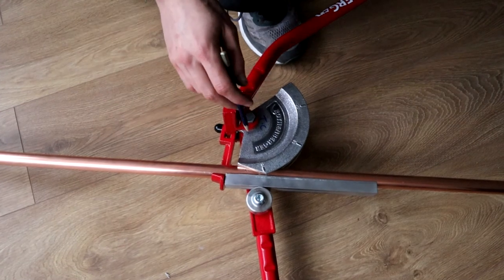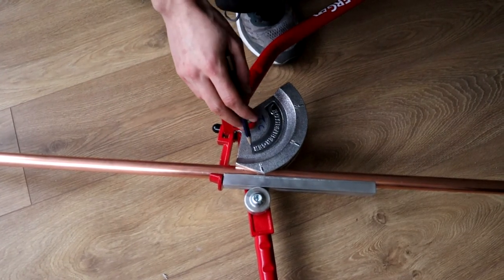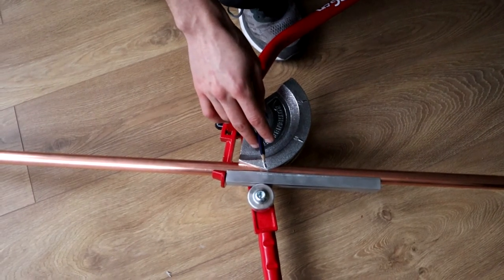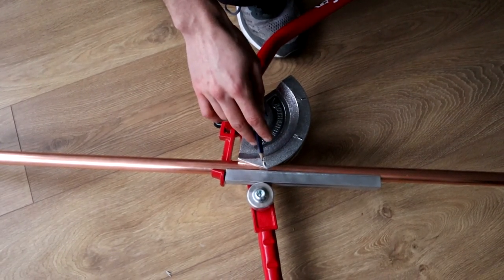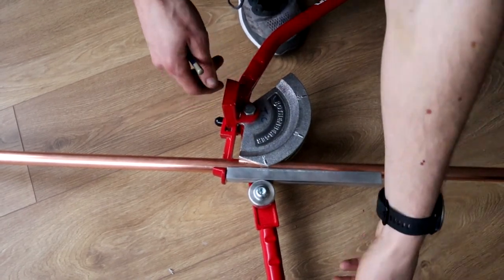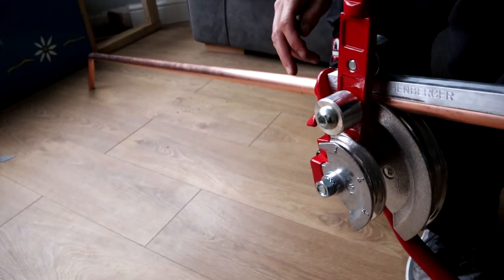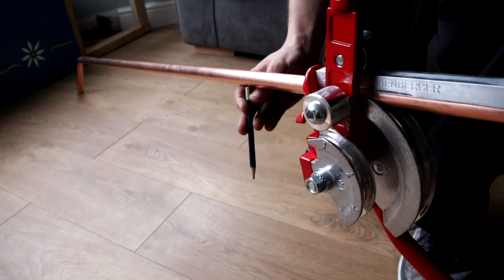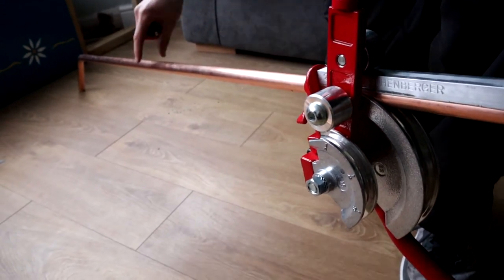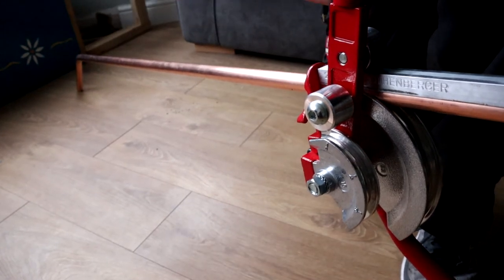When you're bending your second bend, it's critical that you get it on the mark so that your distances are correct and it bends on the right distance. And two, you bend it so it's all in line. What I mean by bending it all in line — imagine this as your pipe — you don't want your pipe to be off to each side, you want it all to be in a straight line, otherwise you've wrecked a piece of pipe.